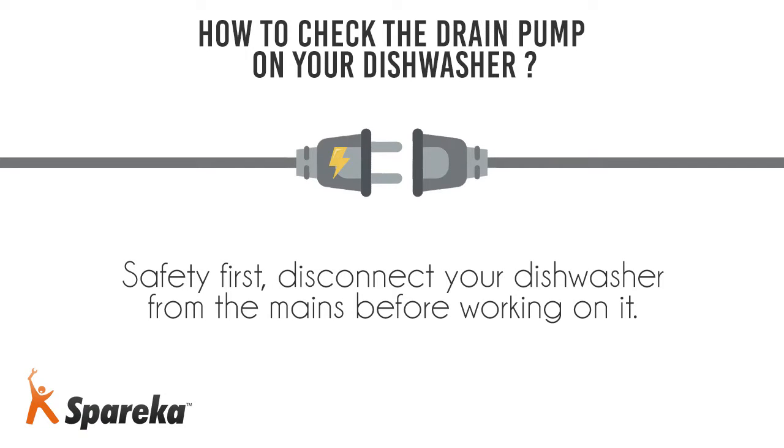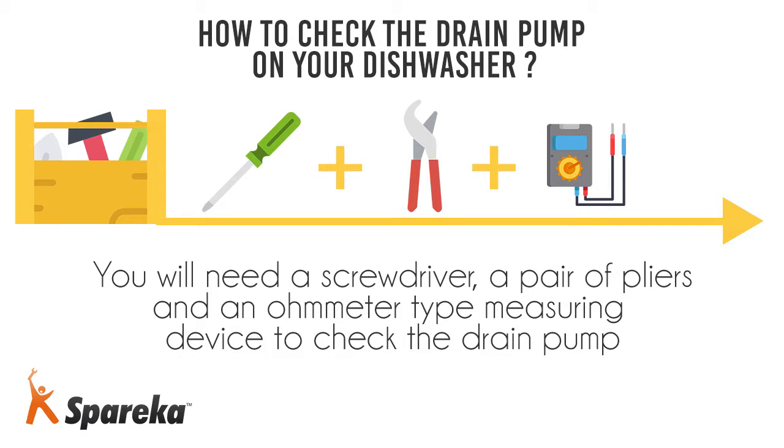Safety first — disconnect your dishwasher from the mains before working on it. You will need a screwdriver, a pair of pliers, and an ohmmeter type measuring device to check the drain pump.